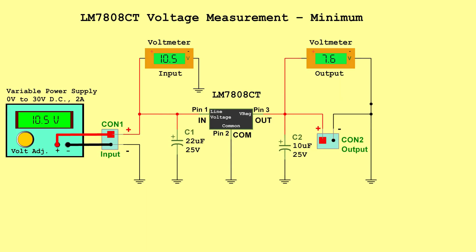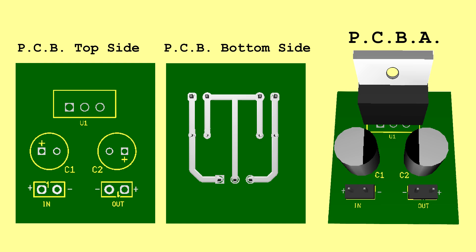LM7808CT Voltage Measurements: Minimum — Input 10.5 Volts, Output 7.6 Volts. Typical — Input 16.75 Volts, Output 8.0 Volts. Maximum — Input 23.0 Volts, Output 8.4 Volts. PCB.